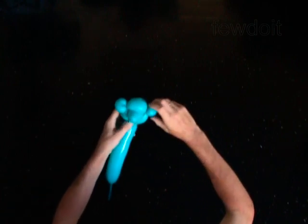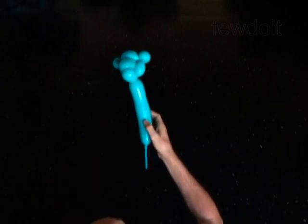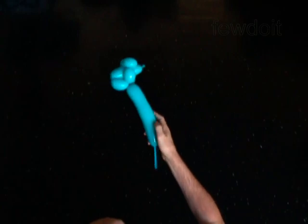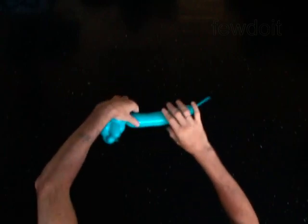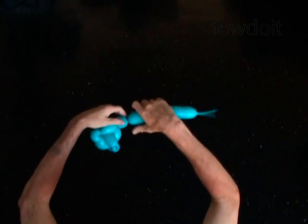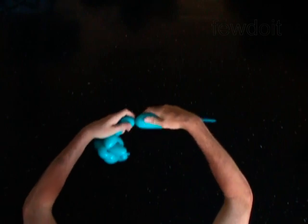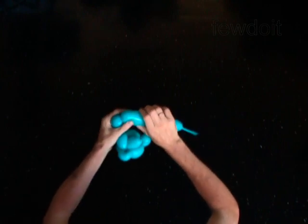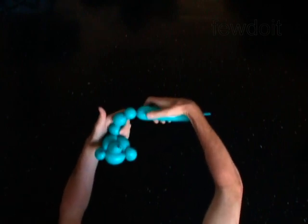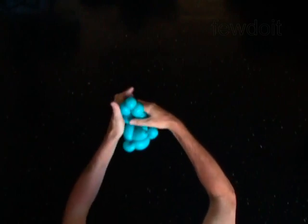The next bubble you will twist to make the neck. Twist the eighth 1-inch bubble. The next 3 bubbles you twist to make the front paws. Twist the ninth 2-inch bubble. Twist the tenth 1-inch bubble. Twist the eleventh 2-inch bubble. Lock both ends of the chain of the last 3 bubbles in one lock twist.